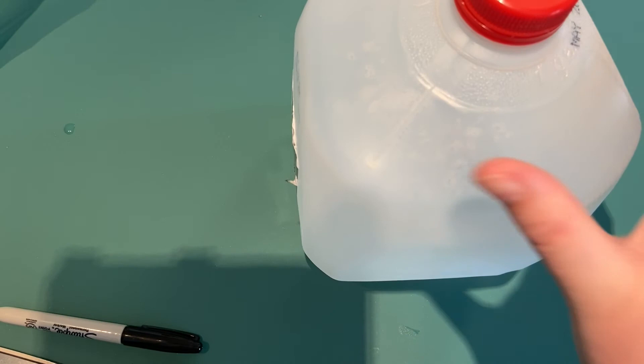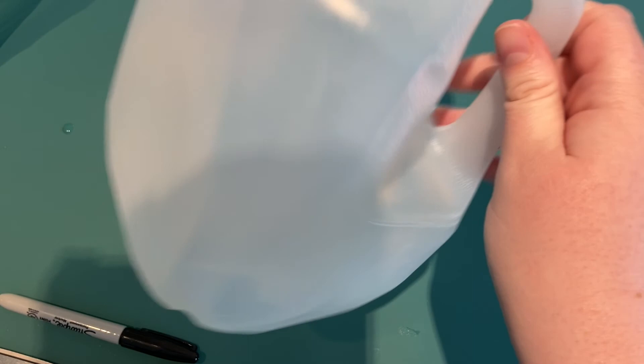Hi everyone, Mrs. Thompson here. Today I'm going to show you how to make a bird feeder out of a gallon milk jug.